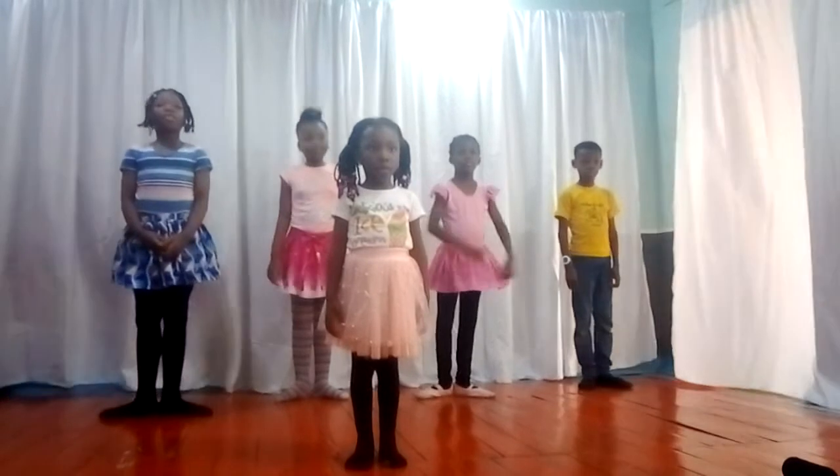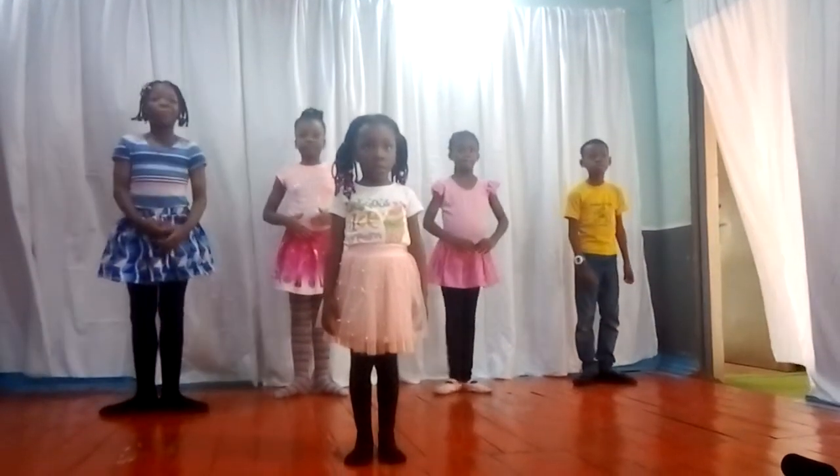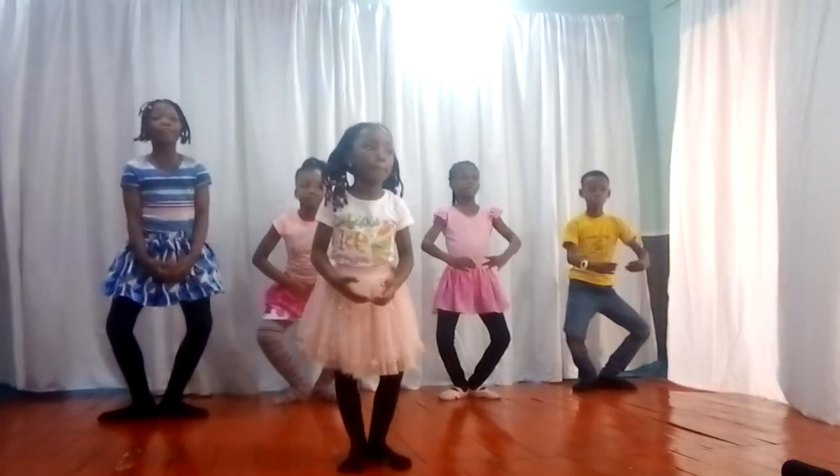Girls, are you ready? Yes. Okay. So now show me your first position. Everybody, first position with plié.